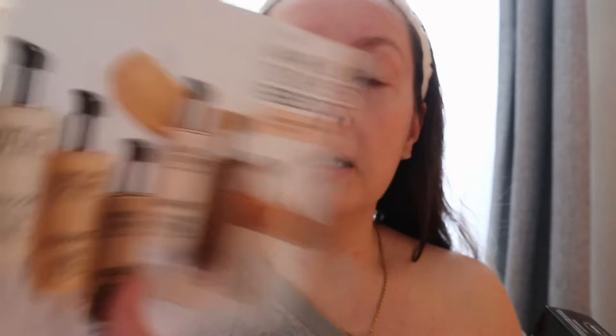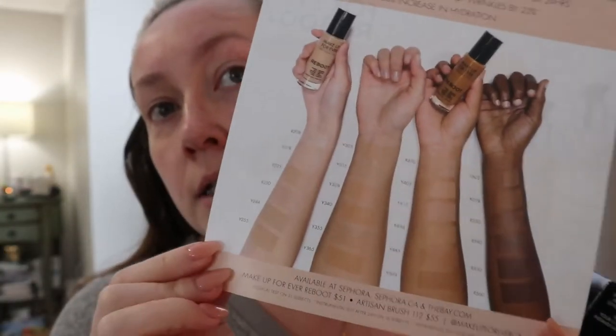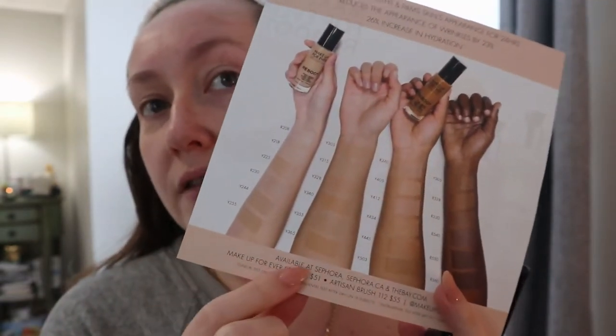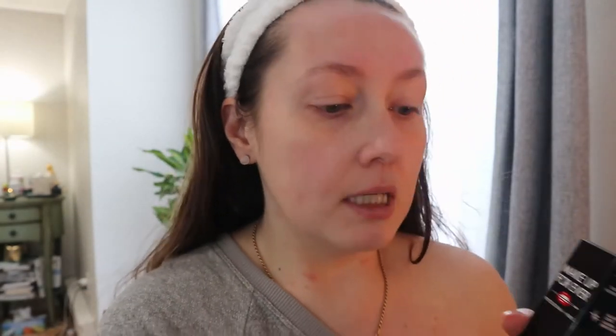I have the little card here to give you some more information. It says the new Makeup Forever Reboot Active Care Revitalizing Foundation. There are some shades shown here, and on the back it has the full range — there's a lot of shades, but it feels very light to medium heavy. I have shade R230. It's not the lightest shade and I'm a bit concerned it might be a little dark, but I also have the Makeup Forever Water Blend in shade R210 which felt a little too light for me, so maybe this will work.